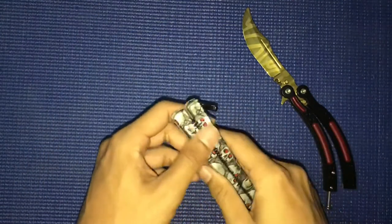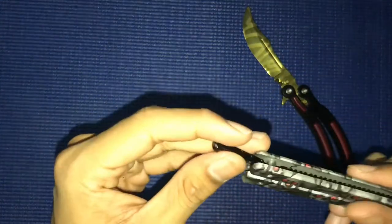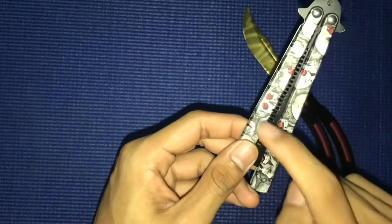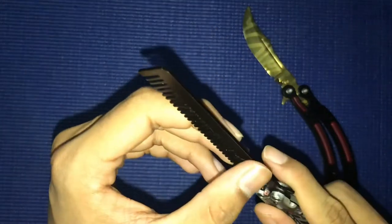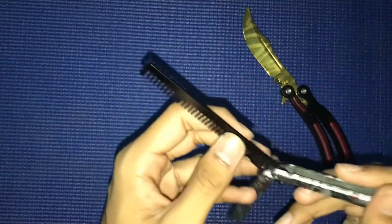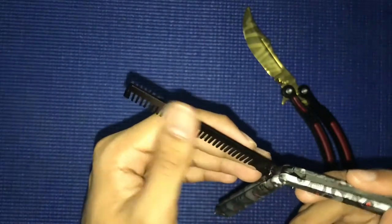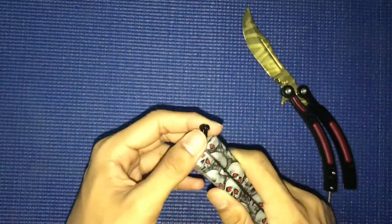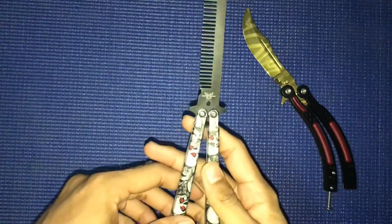I bought this one and for the price, I can accept the quality. The hydrodip paint is great, but the black paint is not so good — when it touches the handle, the paint comes off. Overall I can still accept it because I can still do tricks with it, and that's what I like about it.